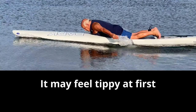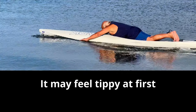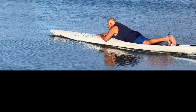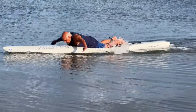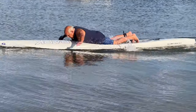Start out with breaststroke. When you get your balance, you can alternate between breast and crawl strokes. When you get better and more confident, you can kneel and do lunge strokes — reach forward with both arms, pull hard on the water, and come back up. When down, your face will almost touch the board.